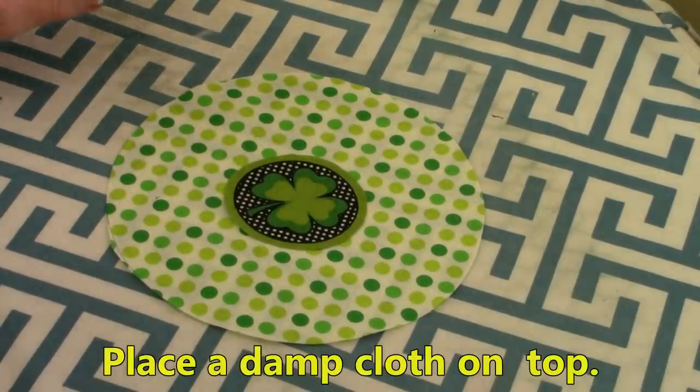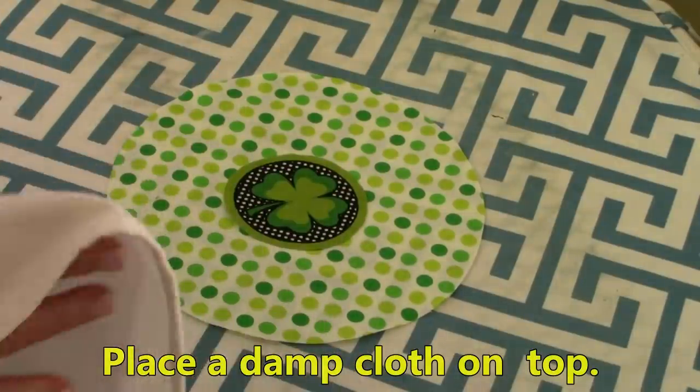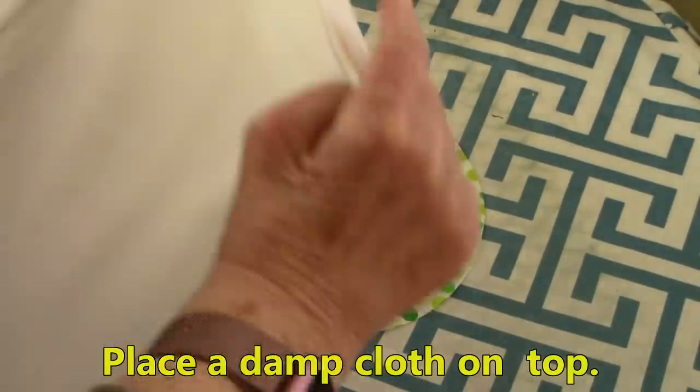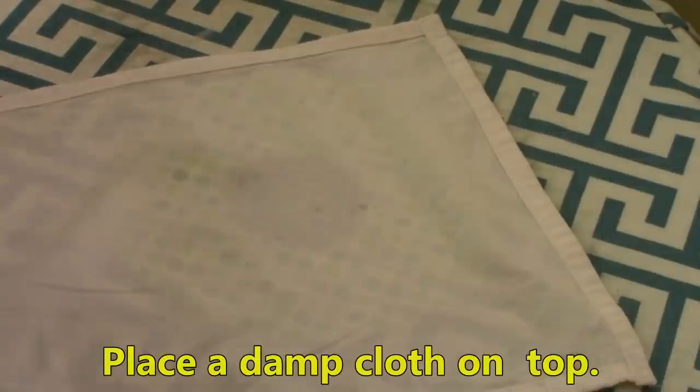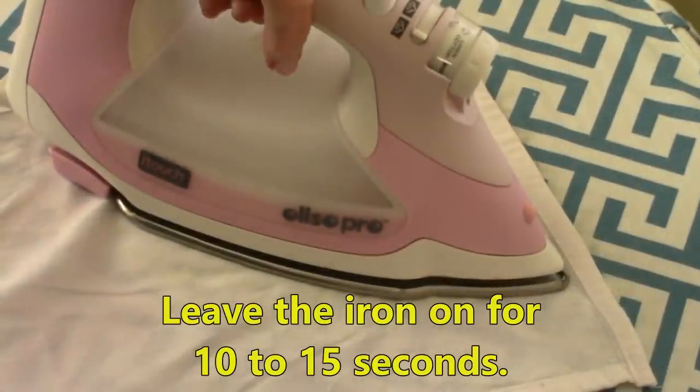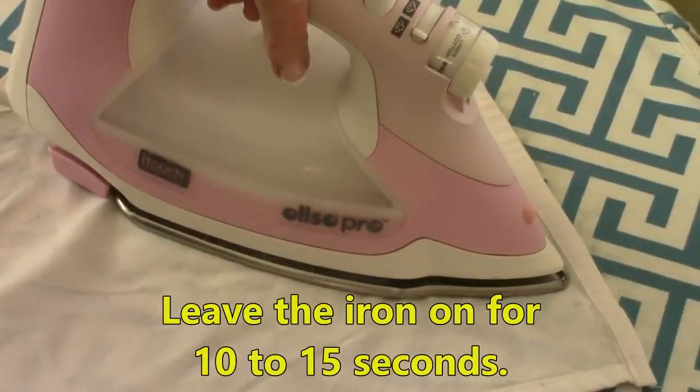To permanently fuse it onto the fabric, go to your ironing board and you'll need a pressing cloth — I usually just take a plain piece of fabric. Dampen your fabric a little bit and then hold it down for anywhere from 10 to 15 seconds. Always read your package instructions if you're not sure.